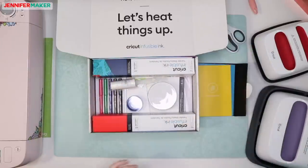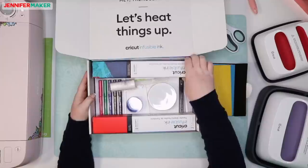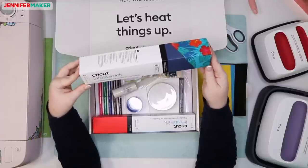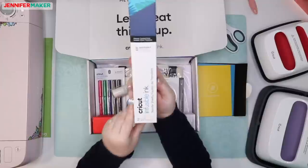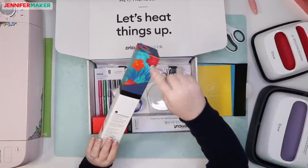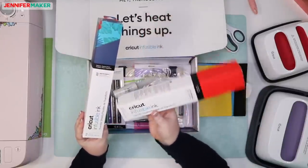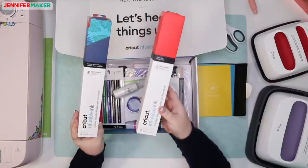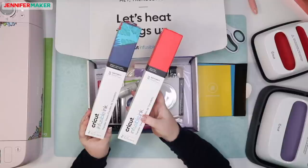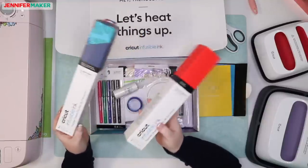We have Cricut Infusible Ink transfer sheets. These are 12 inch by 12 inch and it looks like this comes two to the box. There are two different colors here — a tropical pattern in navy blue, and a box of red, also 12 inch by 12 inch. My understanding is that there's a ton of different colors and patterns, like 28 different boxes.